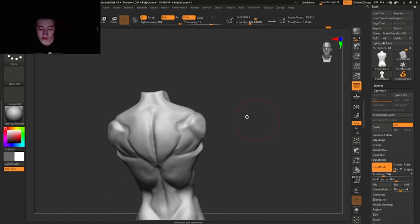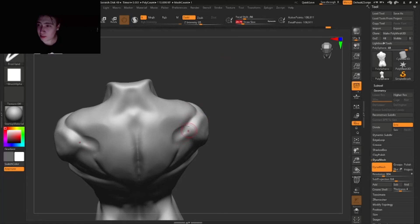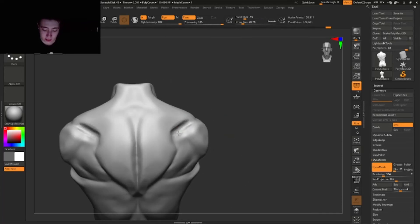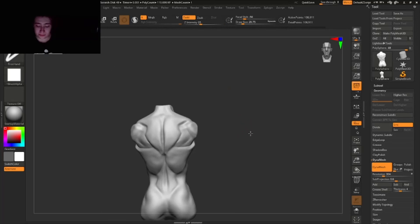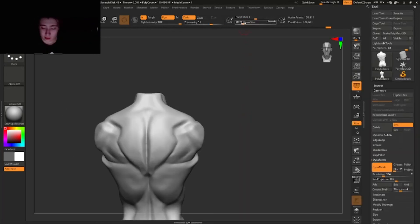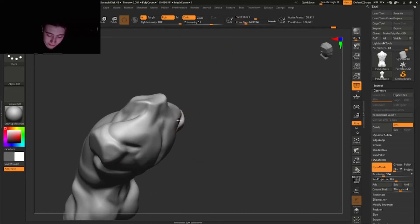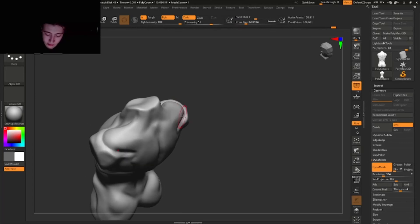Really quickly I'm gonna add this scapula shape back in here and indicate it a little bit more. You're not gonna make it too prominent — just indicate where it's only bone. I'm gonna move it a little bit more downwards so it looks more natural, going with the flow of the shoulder. That looks nice.